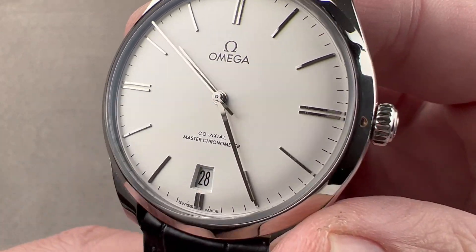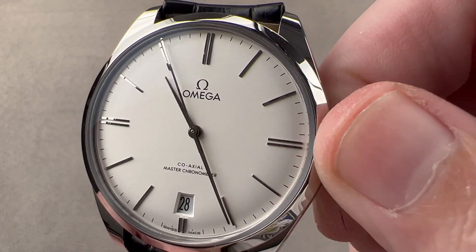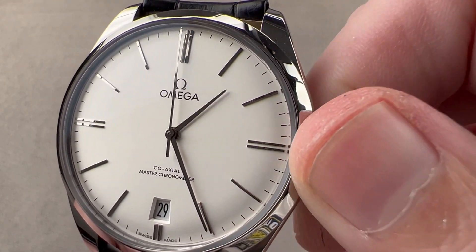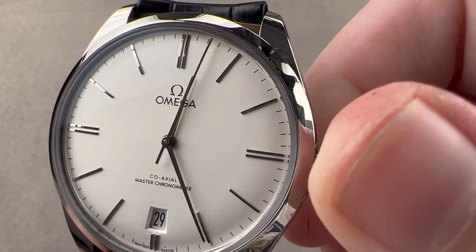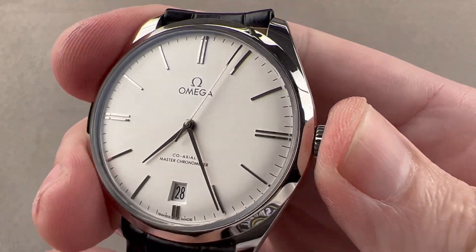We have a little stepped frame for the date, and the watch does include an independently mobile hour hand, so you can travel east or west, even driving the date forward or backwards as you do. And of course, if you pull the crown out all the way, you do have a hacking seconds function.